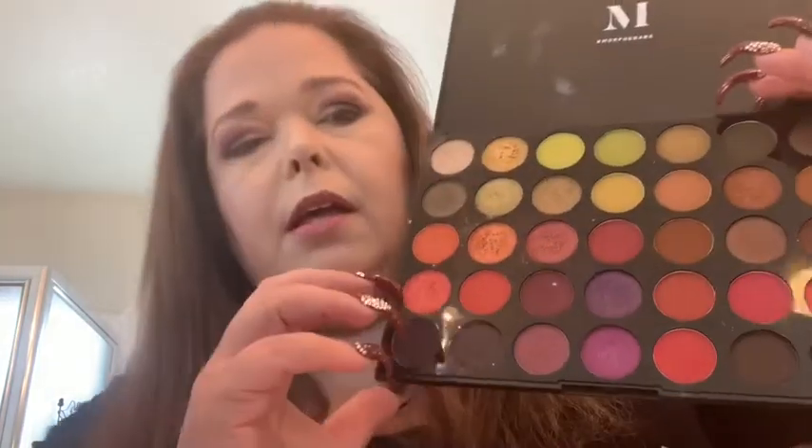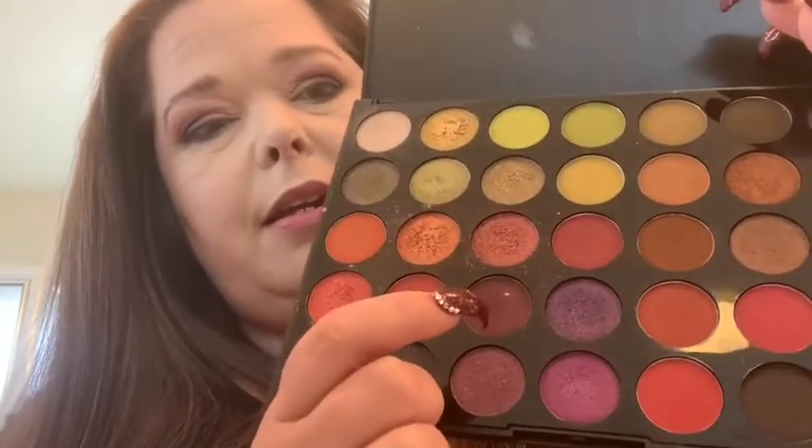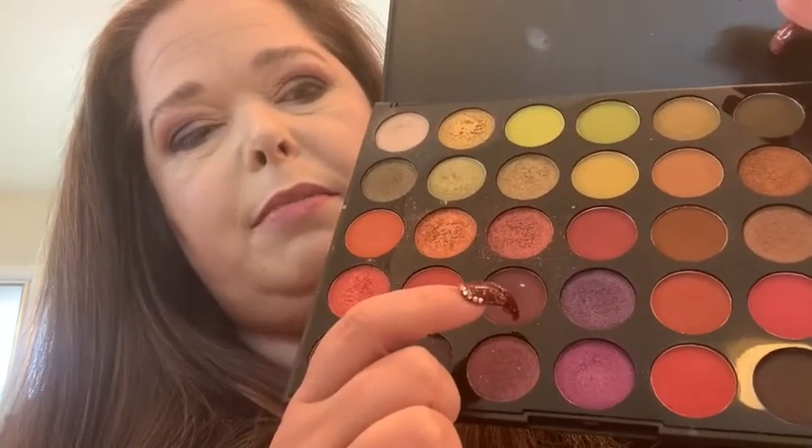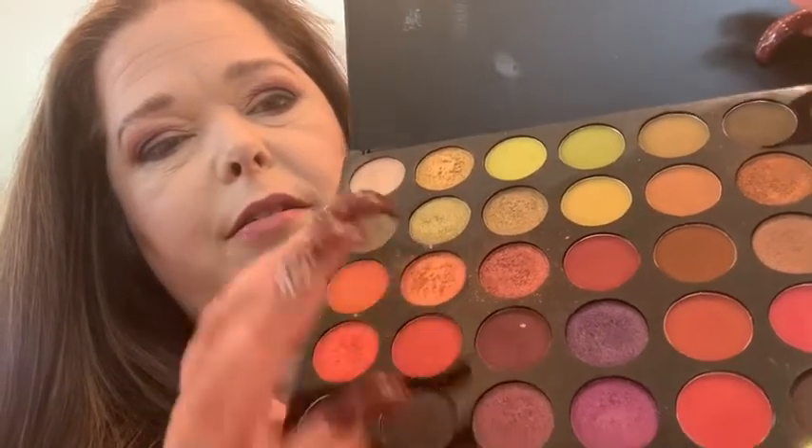I did a look with my Morphe 35M palette — sometimes these nails are hard to open things, but I get around that. I started with this color in my crease, then I did this one on top of that blending them together, then I did this brown color, then went in with the black, and then I did this shimmery green color in the inner corner.